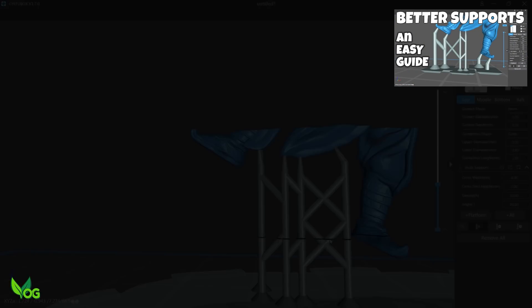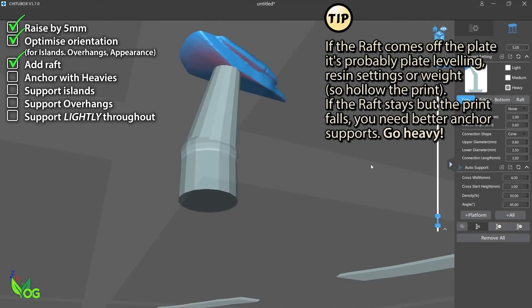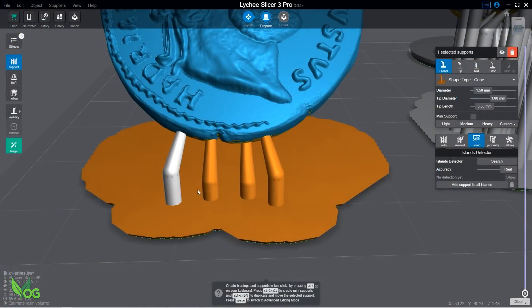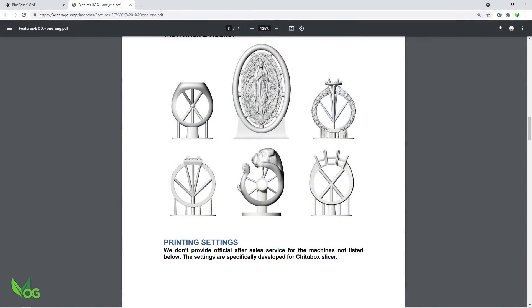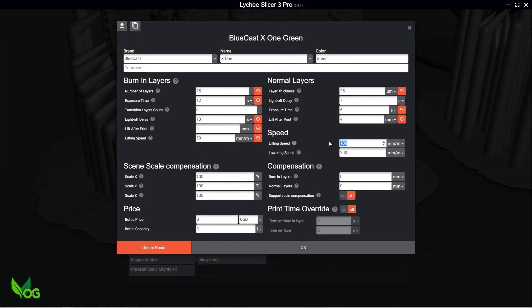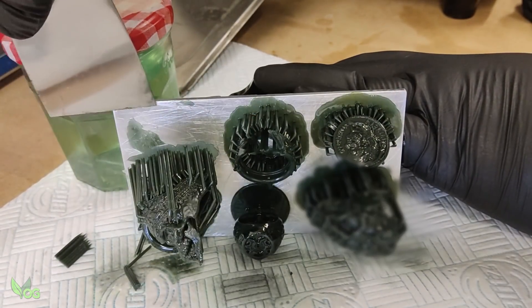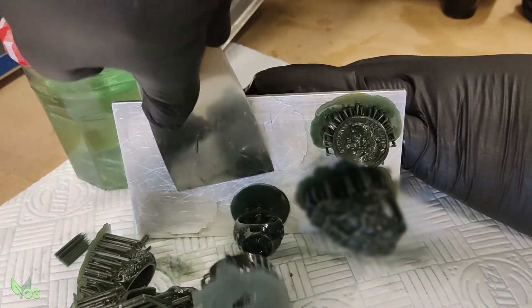If you've seen my supports guide video, you'll know I always include some large supports. With Lychee, these are custom and always with a full 1mm contact point. This really anchors the print firmly to the plate, and this concept is clearly suggested in the X1 guide. I also decided to reduce the retraction speed by 25%, as slower speeds tend to be a little bit more forgiving. Sure enough, my second print run was more successful — not perfect, but improved.